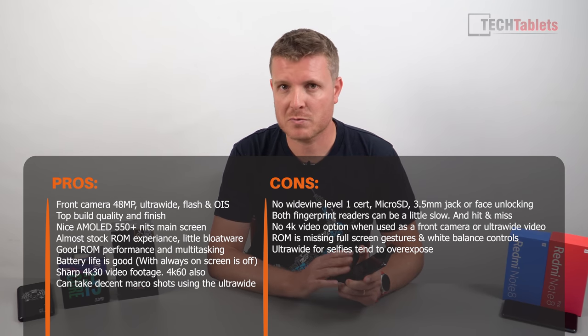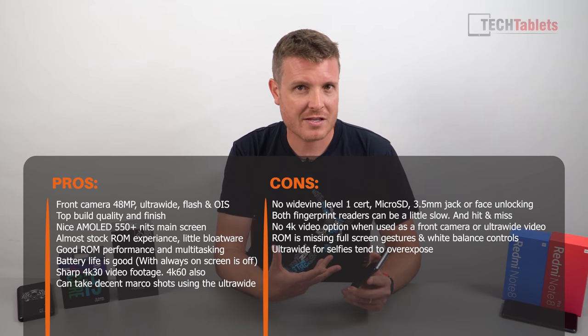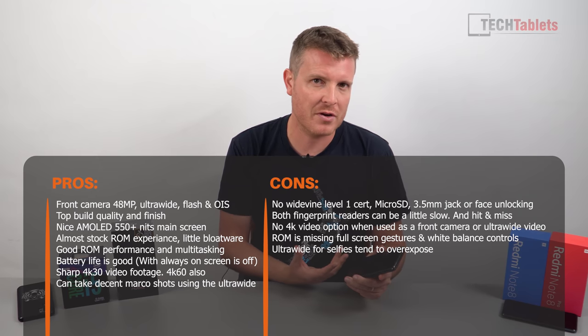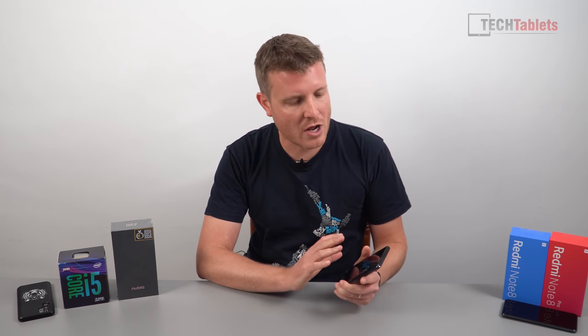Software issues include: no white balance adjustment, no navigation key reordering, and no full-screen gestures — all things that really should be there. There's a lot they can fix with software updates. If Nubia does address these, the Z20 would go from a good phone to a great phone. The no-notch design is a real positive, as is the ultra-wide selfie capability. Low-light camera performance isn't wonderful — it won't beat the Google Pixel, iPhone 11, Huawei P30 Pro, or Mate 30. But for the price, it's great hardware — they just need to fix the software.